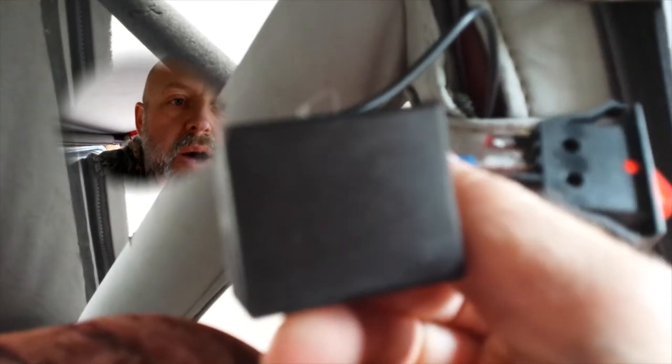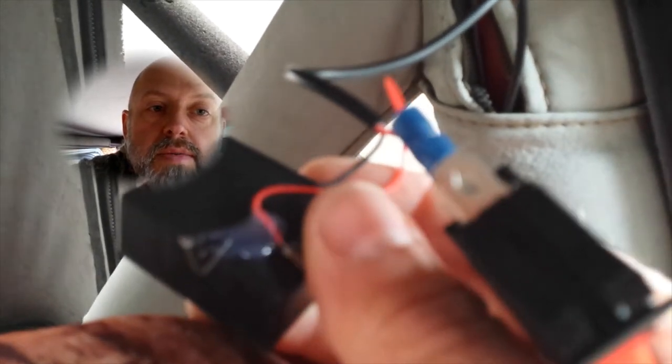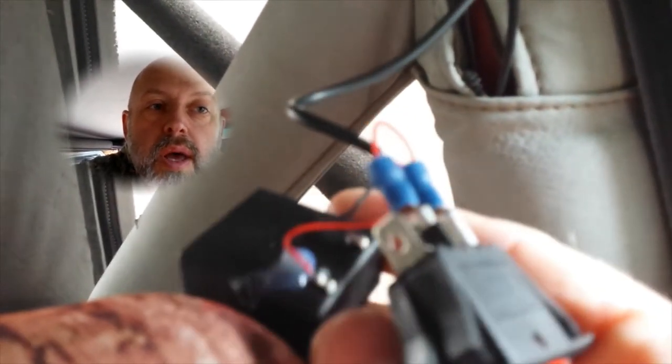That little contraption right there is a little box of batteries that came in the package itself. Being that you don't turn the dome light on all the time, this thing may last a pretty good while before the battery goes bad. And when it does go bad, you can replace those little batteries if you want to, or actually run a 12-volt source.